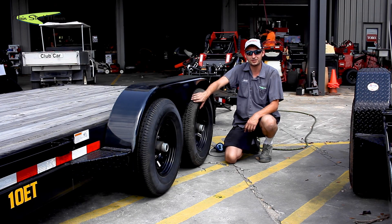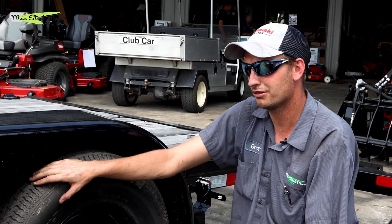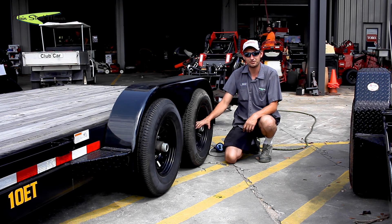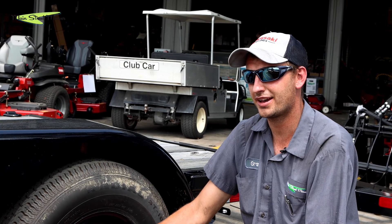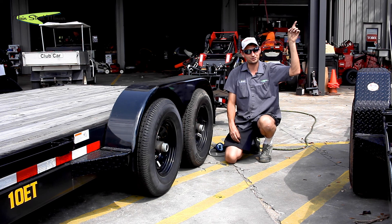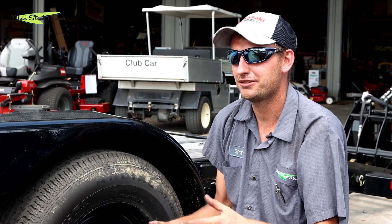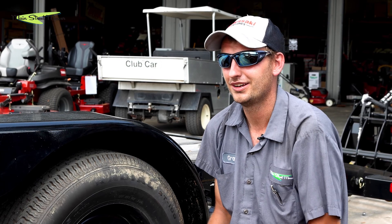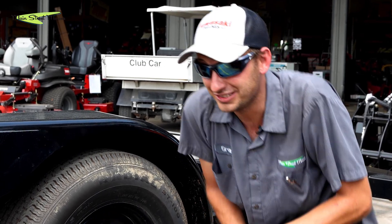Once you check your first tire, make sure you check all the rest of the tires on your trailer. Next, you'll want to check your wheel bearings — if you'd like to learn how to check and repack them, we have a separate video available for that. Now that we've covered all the important things to check on your trailer before you load it, let's get to the fun part: loading the dingo.